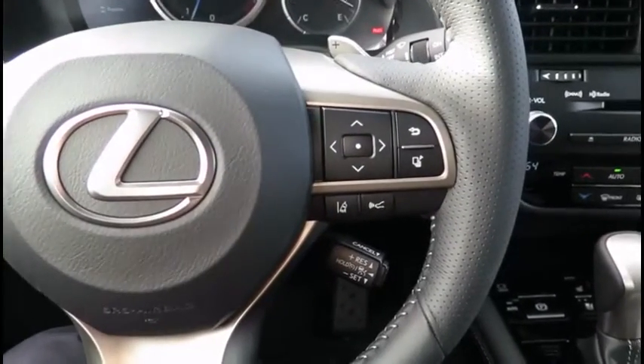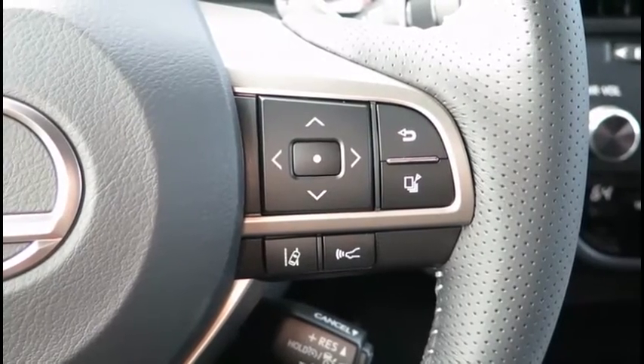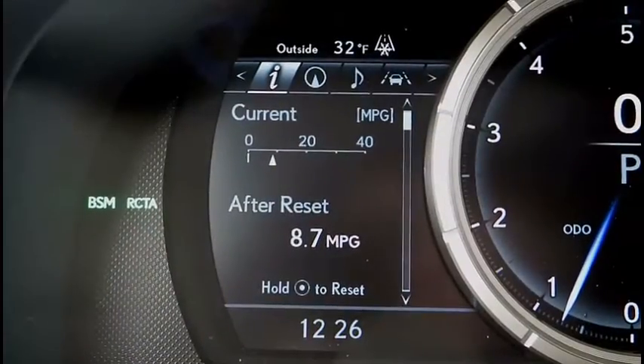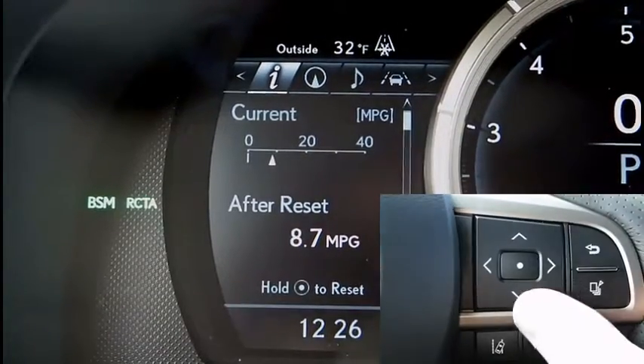The controls that we will be using to adjust the brightness and position are located here on the right hand side of the steering wheel. On the left side of your dashboard you have the MID, or multi-information display.